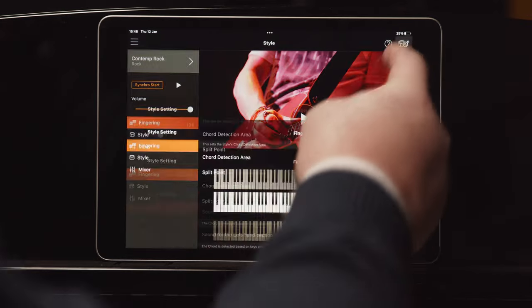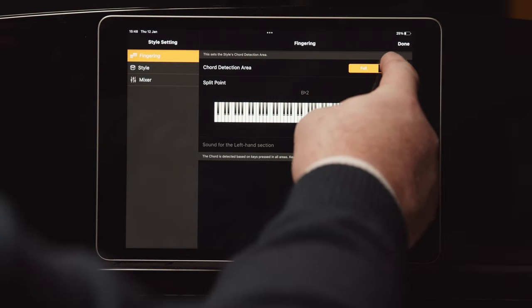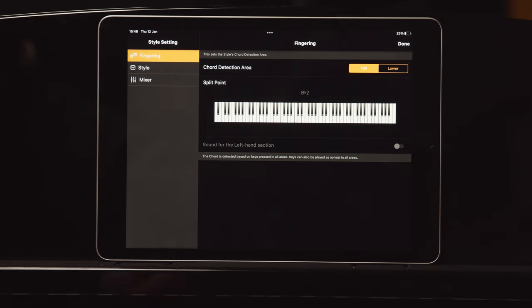Now we can do some pretty cool things with styles. To explore further, tap on the settings menu at the top right of the screen. On the left you'll see Fingering, Style, and Mixer. In the Fingering menu, you can change how the CSP recognises your playing style — you can play in a pianist style using the full keyboard, or set to Lower and the CSP will behave more like a keyboard, recognising chord changes from only your left hand.